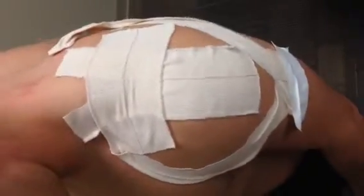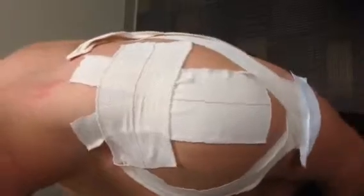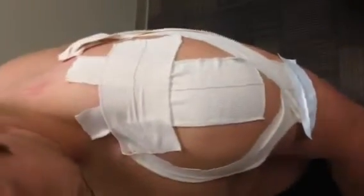If a patient comes in with pain with arm elevation, either in the flexion or abduction plane, this is a kinesiotaping technique that we can do to help facilitate proper orthokinematics or painless range of motion.